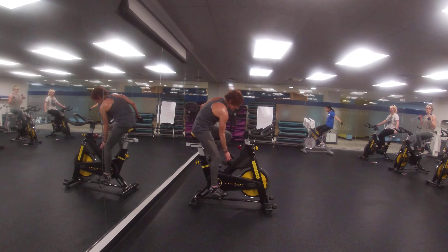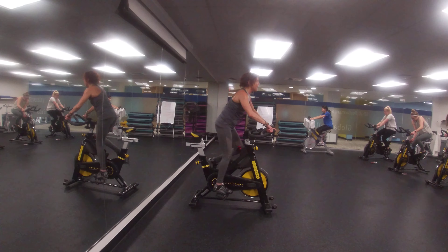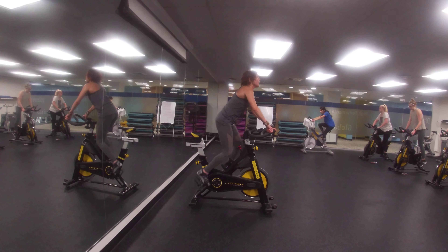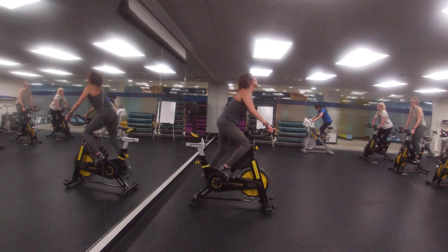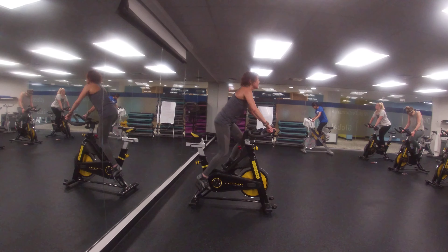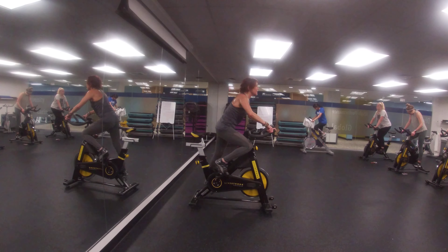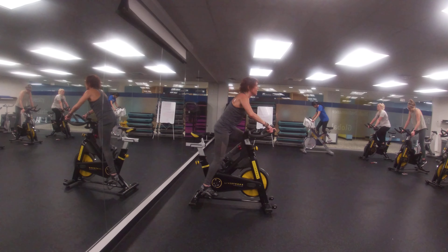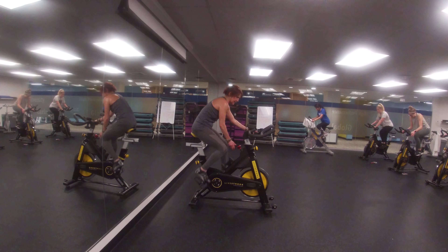You're almost out. This is fun. Resist as one, sprint. Go.